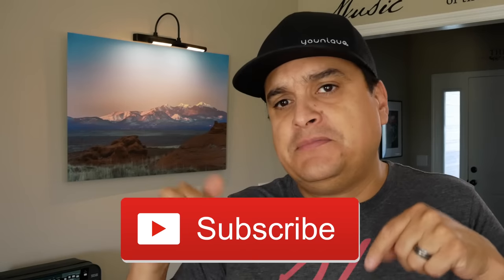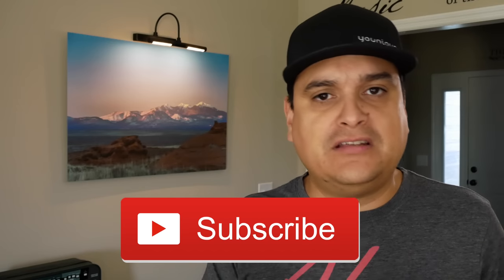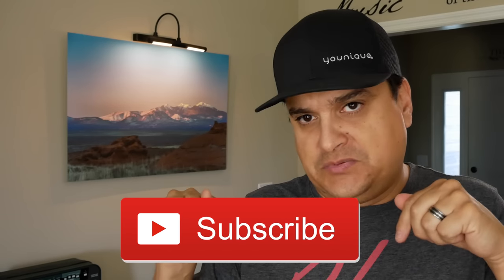If you have any questions about guitar pickups, guitar tone, or the difference between pickups, put it in the comments below and maybe we'll make a video just for you. Subscribe to this channel, hit the little bell next to the subscribe button, and that way you'll know the next time we make a cool video just like this one.